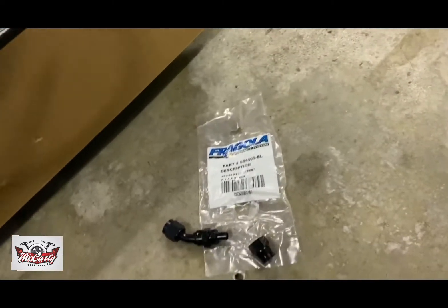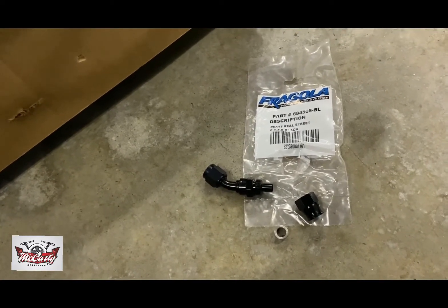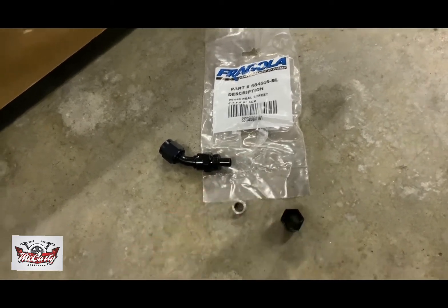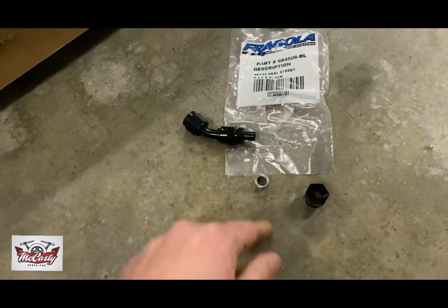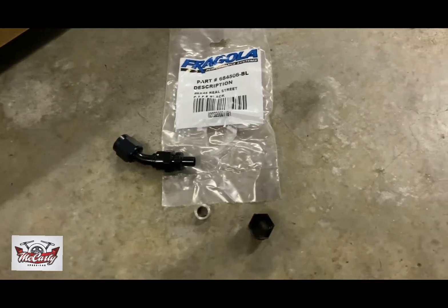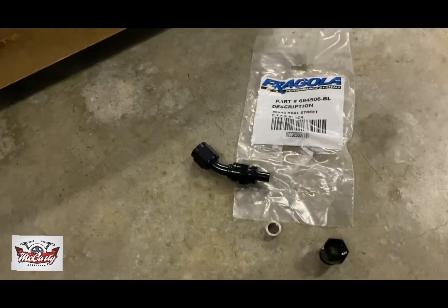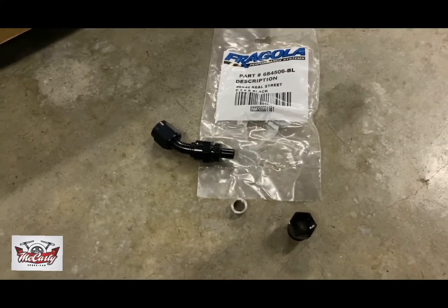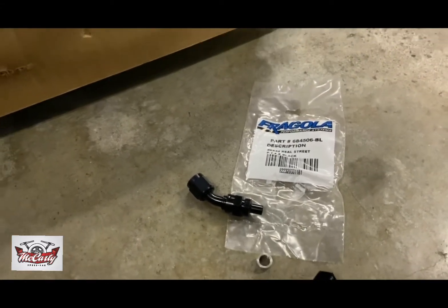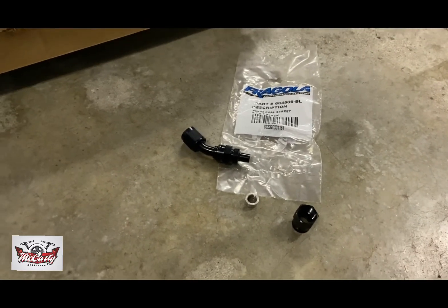That's where the hard part is. You actually need to cut the nylon back on the outside about a quarter inch for the fitting to seat correctly. Then you put the nut over it, get it slid down where you can get the ferrule inside, put the fitting down in the hose, and then slide the nut back over. It's just a little bit more complicated for something that personally I just don't see that much more benefit from. It does have its places, but most of the stuff I do just doesn't need it.